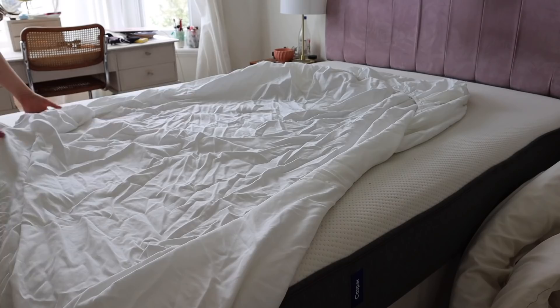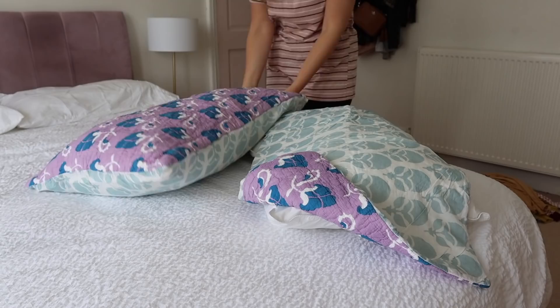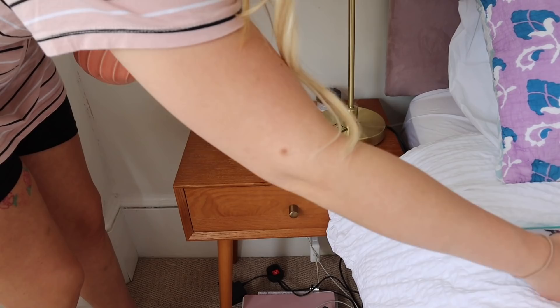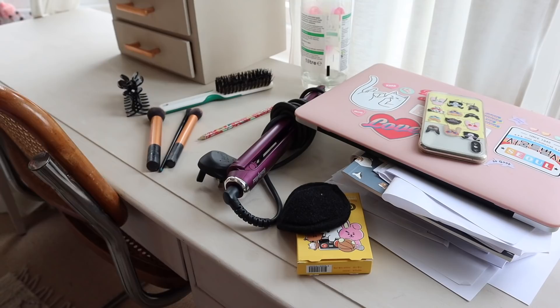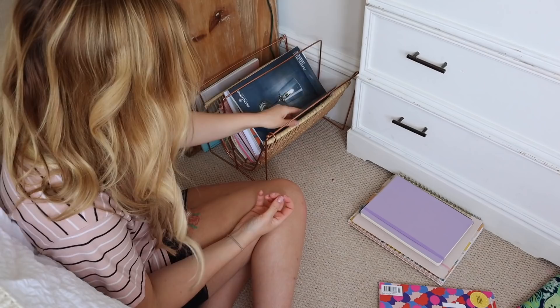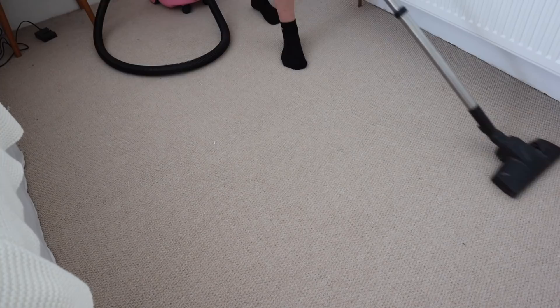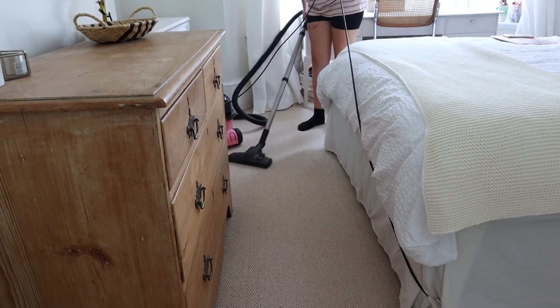Seriously, does laundry ever end? I just put on some new sheets - I love the feeling of fresh sheets when you get into bed at night, it's the best. There wasn't a huge amount to do around my bedroom, just a couple of things to pick up and move around, a couple of bowls to take downstairs. I didn't really need to do much dusting as I'd done that fairly recently, but I did have this magazine rack at the end of my bed that really needed going through - lots of notebooks and things that needed to go to my office. I love to give this pine dresser a bit of a polish every now and then, so I did that before moving on to the vacuuming, and with the vacuuming done, the bedroom is looking a lot cleaner and tidier.